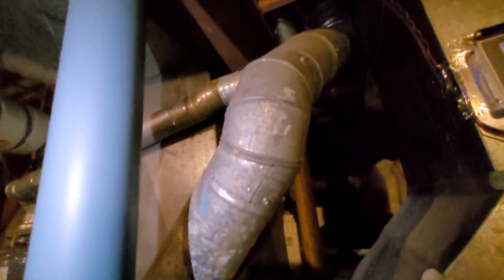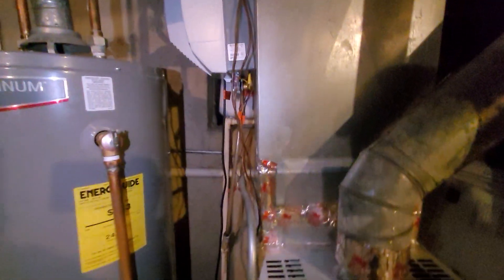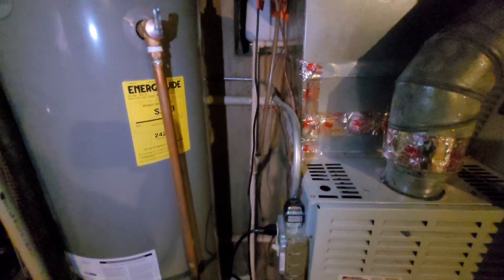The flue pipe does actually look pretty good — not too much corrosion. We've got a new humidifier fan power on the left hand side. It doesn't appear to be hanging on there super great. You can see there's dust blowing out of there, so we want to maybe reconnect that. The drain line coming off of it should also be replaced.